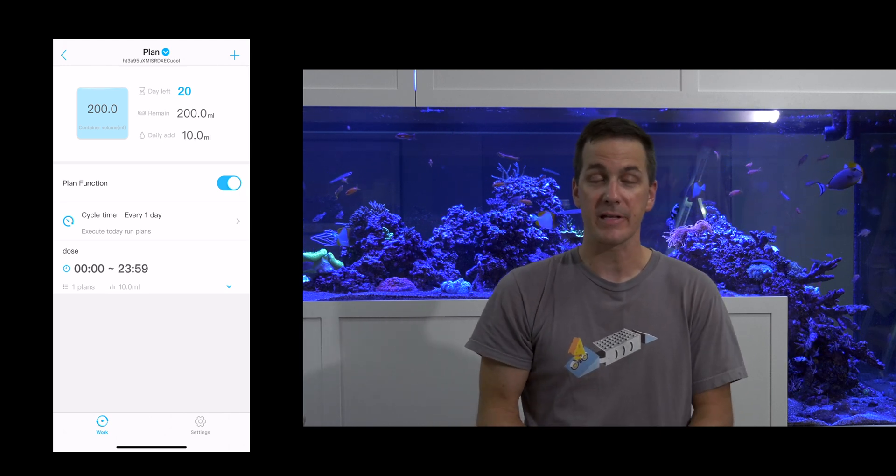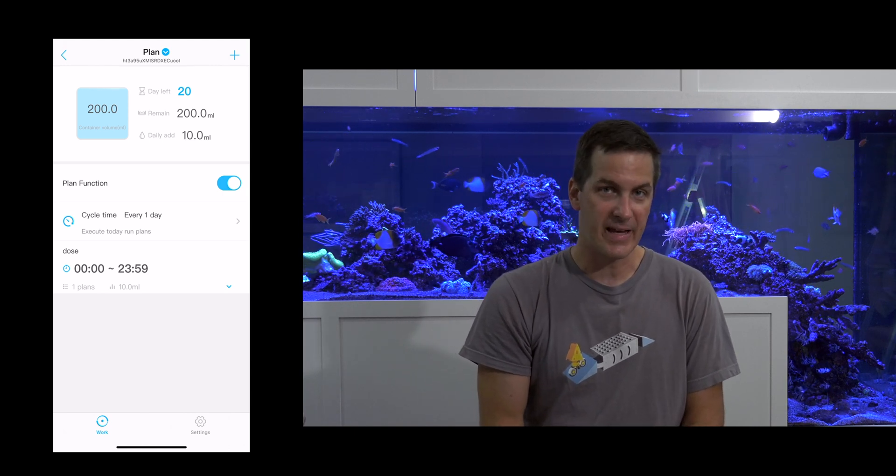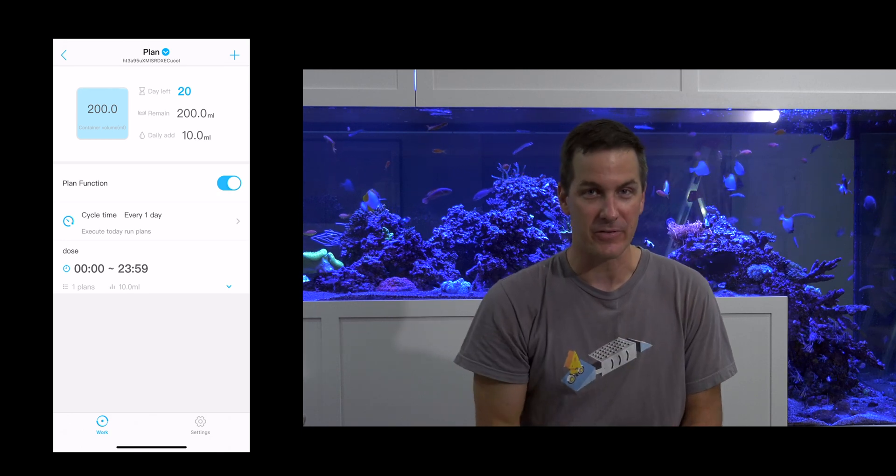There you go — that's a look at the K-mer stepper doser. I'm Mark Callan, Mr. Saltwater Tank, coming to you on behalf of saltwateraquarium.com. Until next time, enjoy your tanks, read the owner's manual, and I'll catch you in the next episode.